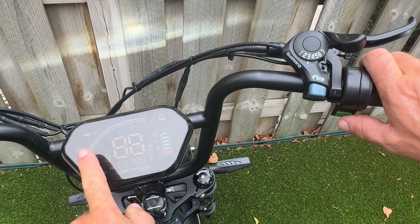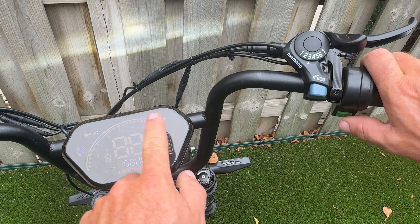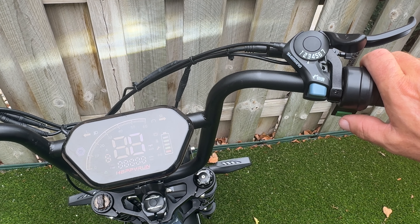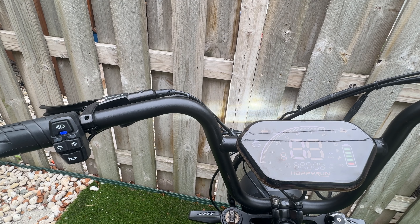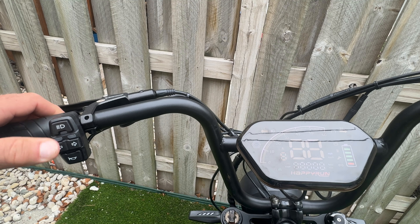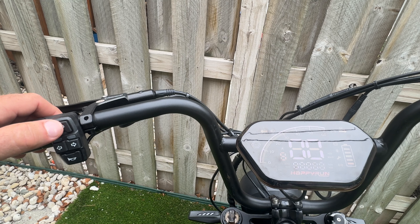Here's the deal: you cannot really see what is going on with this display. It is a cloudy day and this screen can barely be seen — I'm not even sure you guys will be able to see it on video. Here is your headlight. When you hit that button it turns it off, but it also makes a beep to let you know something's been done.